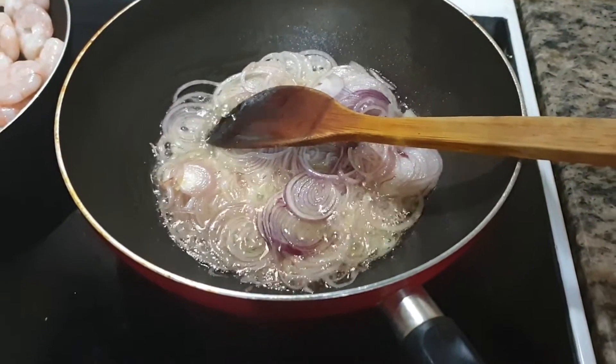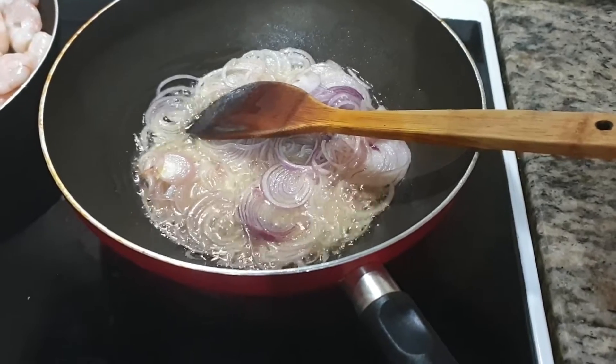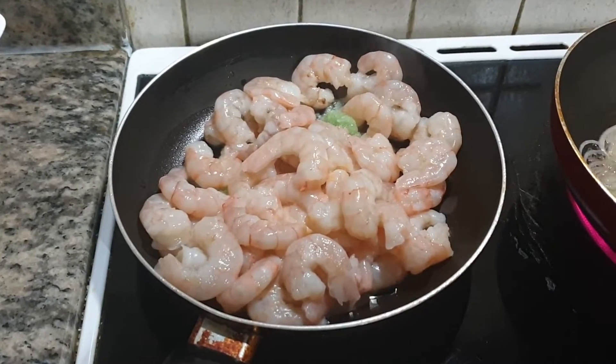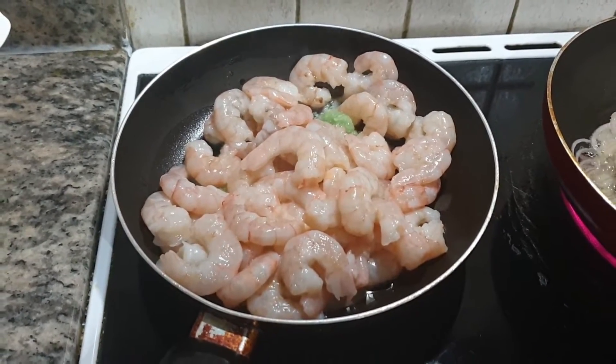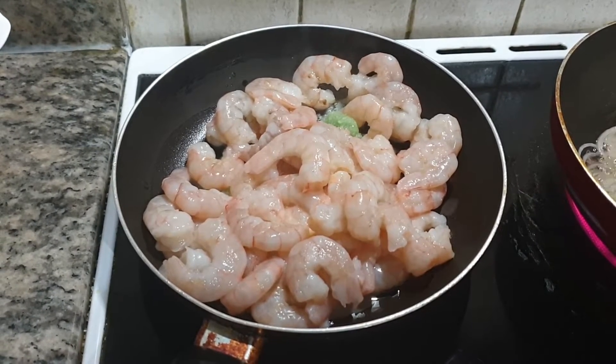When the flame is hot, I will put it in a couple of minutes. I have put a cup of cooking oil. I will put a spoon of ginger garlic paste and let that cook for a couple of minutes.